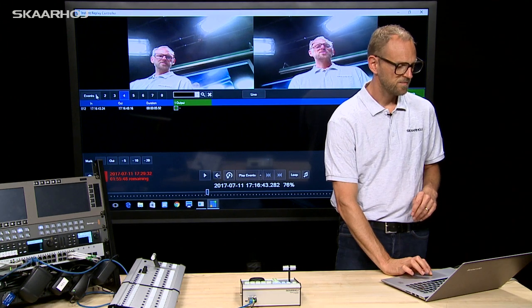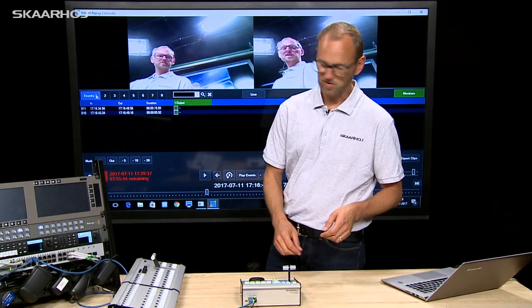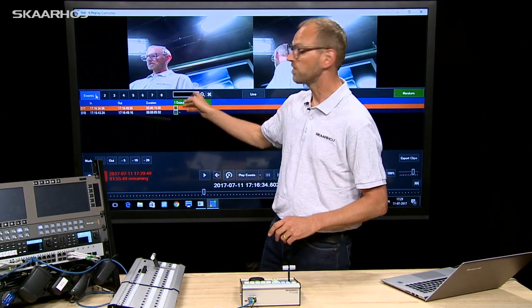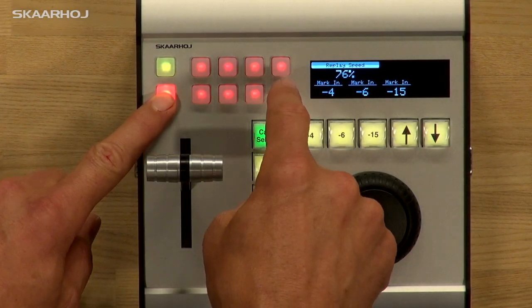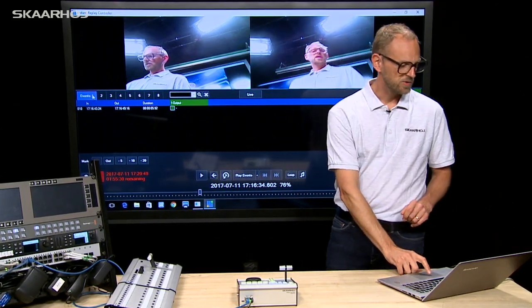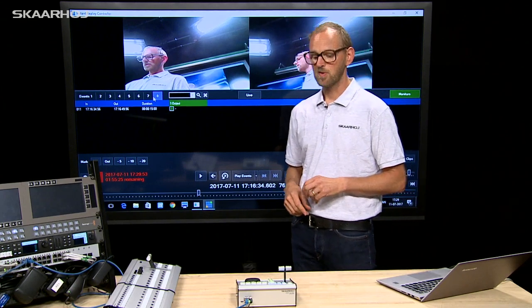Now we go back to event bank number one again and let's try to move something instead. We will select the first one in the list and move over to event bank number eight by pressing the red key and moving to event bank eight. It disappeared from this list and we should now see that it reappears in event bank number eight.